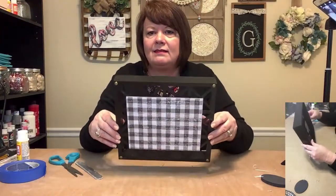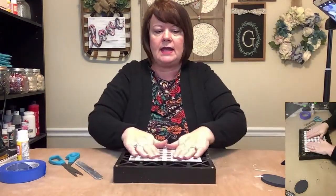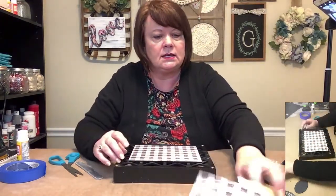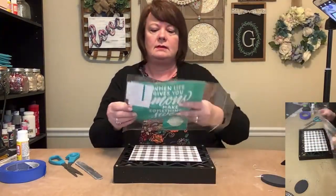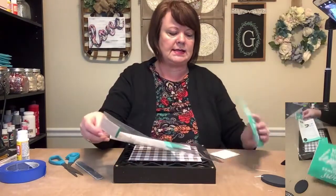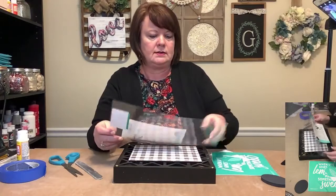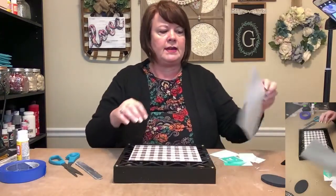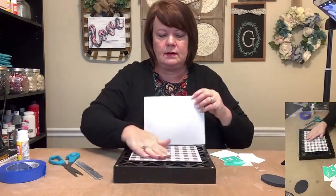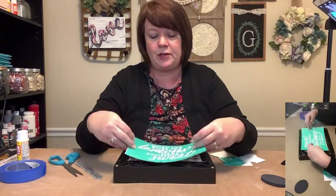There it is — it looks pretty good. Now I've already got my Chalk Couture out. Here's my silkscreen stencil — it's got several pieces to it. I've used this before so it's all cut apart. I had kind of laid it out earlier to make sure it was going to fit. The words actually fit on this surface but they fit pretty much side to side, so I'm going to squeeze it over just a little bit and manipulate it.